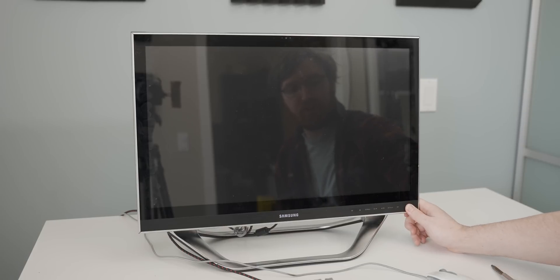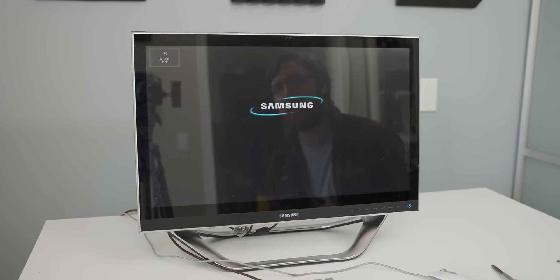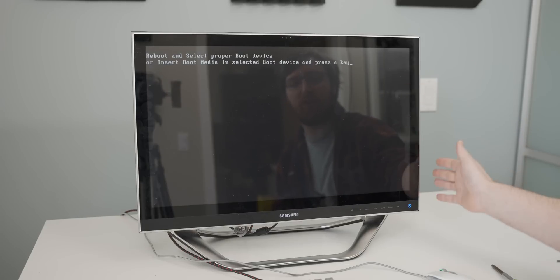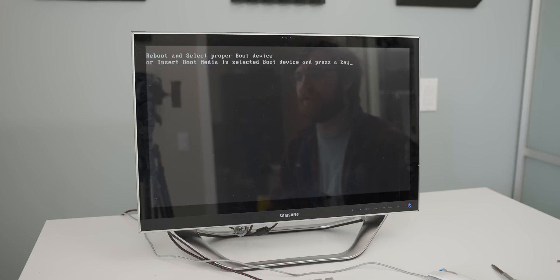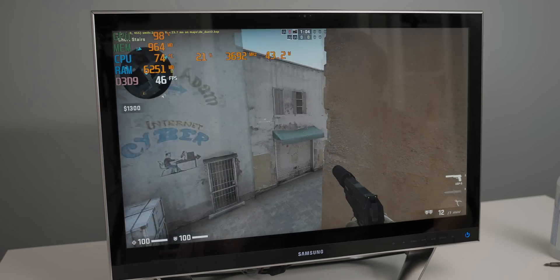Let's see if it works with the new CPU and the new SSD. Okay, so we just need to install Windows on here again, but it works — the CPU that's been vandalized has not been killed. So with that I'm gonna install Windows on it.